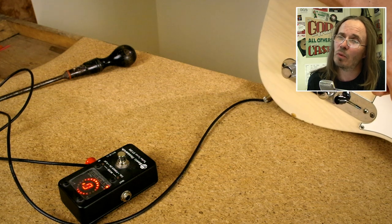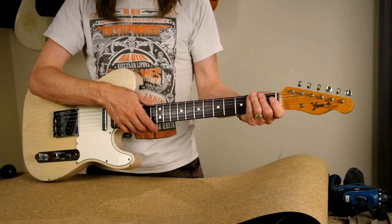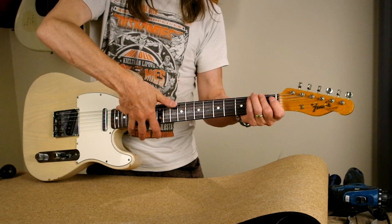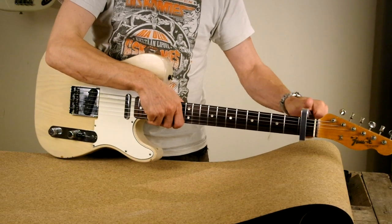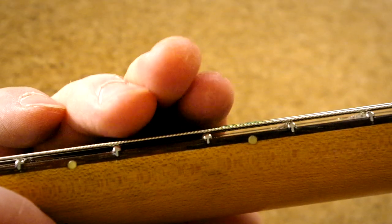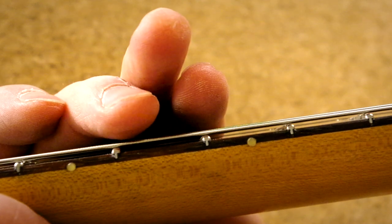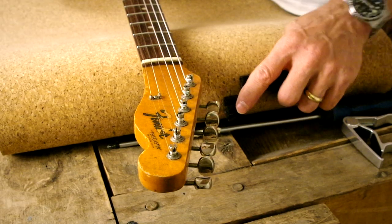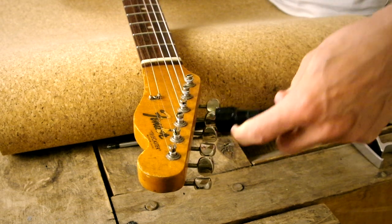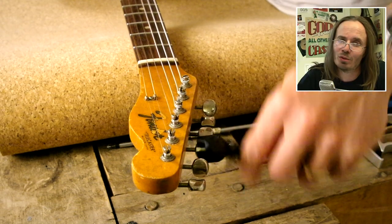Tune the strings up to pitch in order to check the neck relief — it's always important to tune to pitch to get the correct tension. Now I'm checking again: pressing from the last fret, pressing from the first fret, checking the curve of the fretboard with my thumb from the middle. Now pay attention — this amount of relief is too little. The string is nearly resting flat on the frets, which will cause fret buzz when playing open chords, typically from the first to fifth or seventh fret. The neck needs a little more relief.